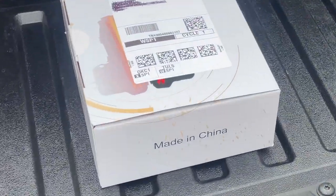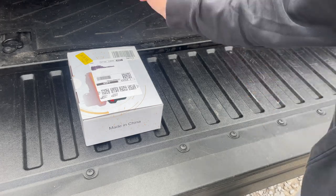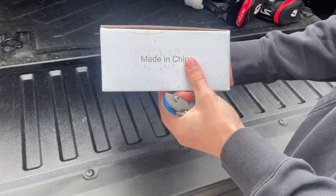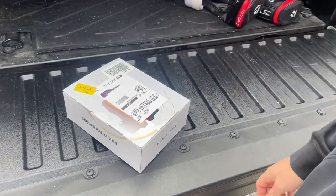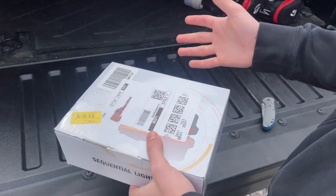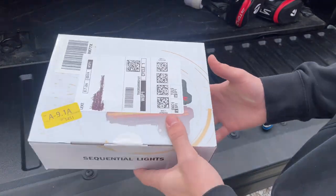These are from a company called High Flying. I bought them from Amazon. This is the box they ship in — you can see it says made in China. Tacoma Lifestyle says theirs are made in the US, but that's not true and I'm going to prove that to you right now. Let's go ahead and open these up.